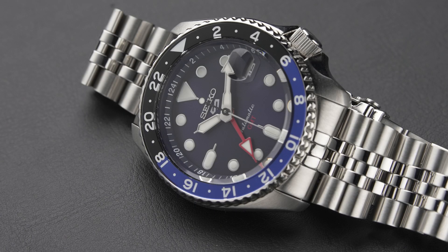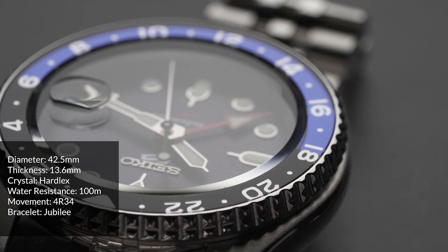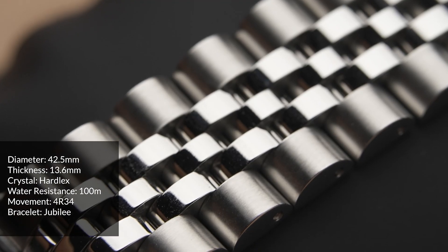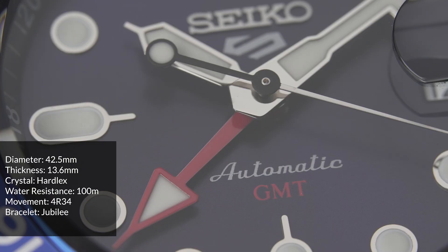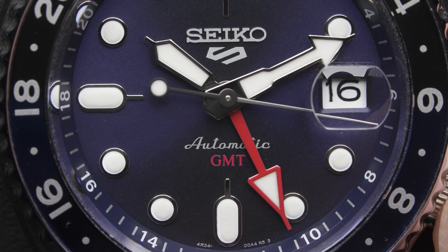Let's take a look at the watch first. Key specs: Hardlex crystal with a display case back, 100m water-resistant, Jubilee bracelet, a 24-hour rotating bezel, and of course a red 24-hour hour hand, also known as the GMT hand.